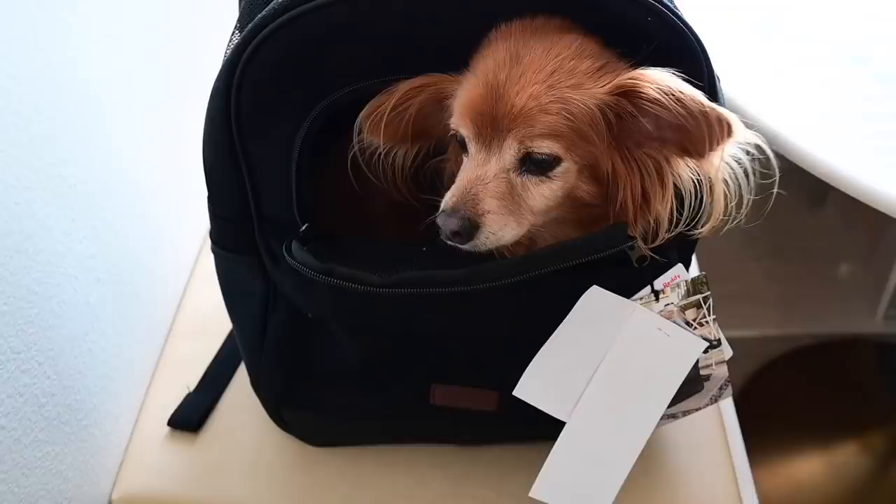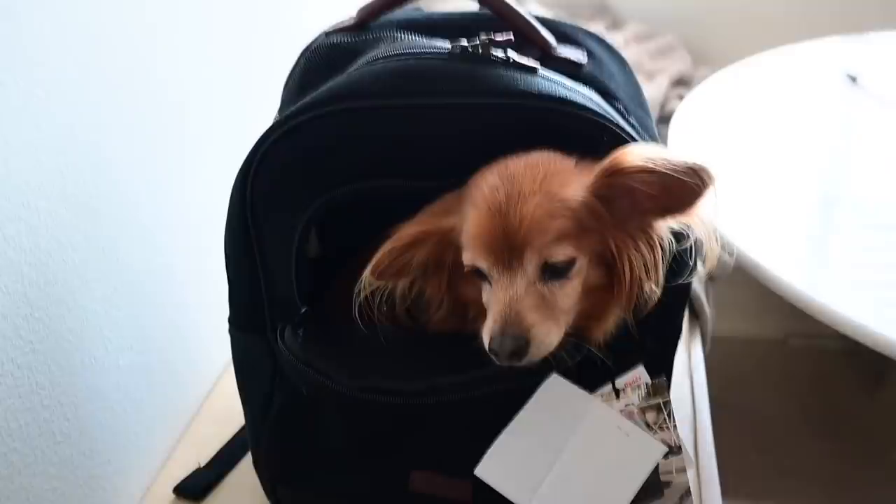The other day I took Papi on a hike but he's older so he couldn't go the whole way and I had to carry him. So I thought, why don't we get him a backpack to carry him on hikes? So I just got this — I haven't taken the tags off because I didn't know if he would like it, but he fits perfectly.